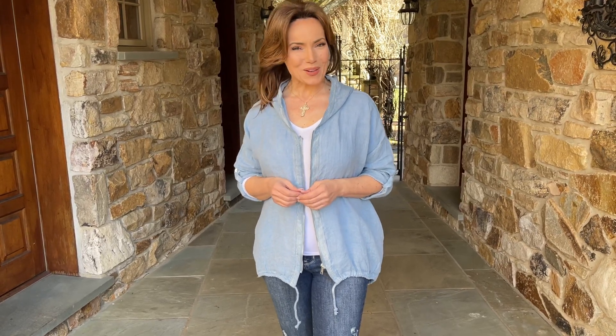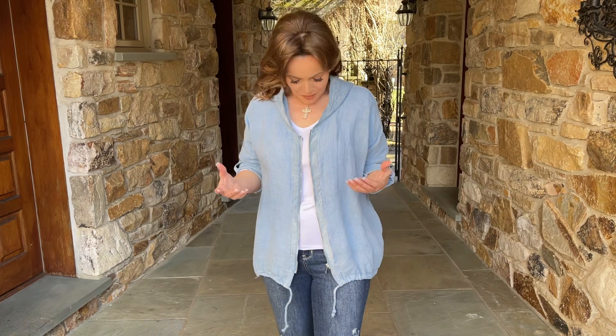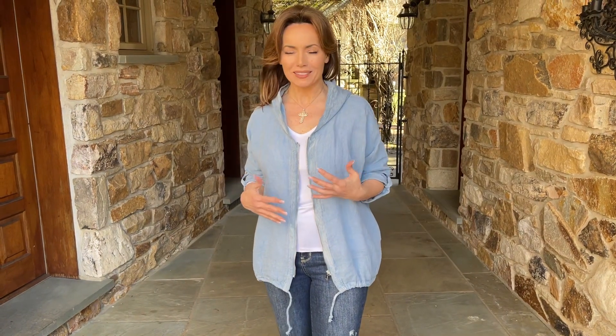A great summer layering piece is always a good find. This is a beautiful kind of chambray cotton, lightweight, really easy, throw it on, perfect little bit of layering.